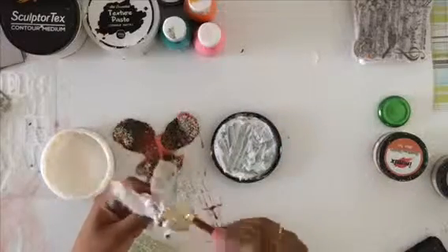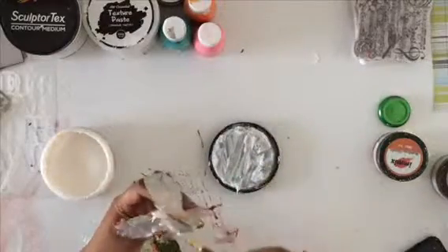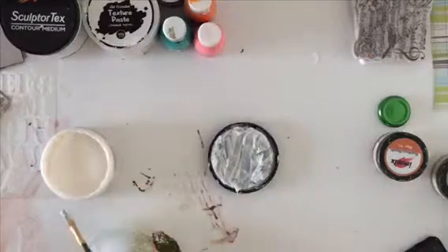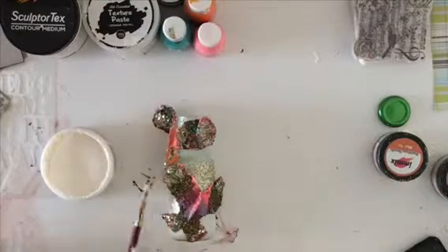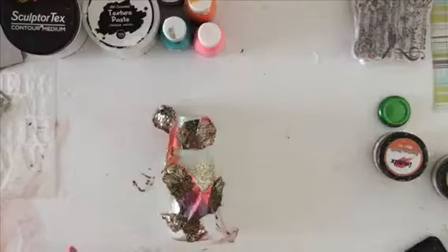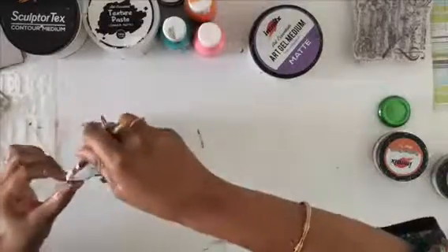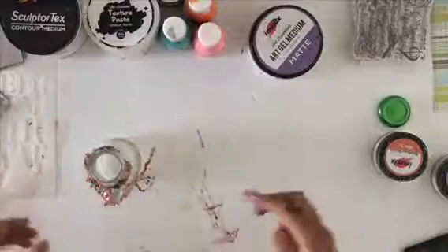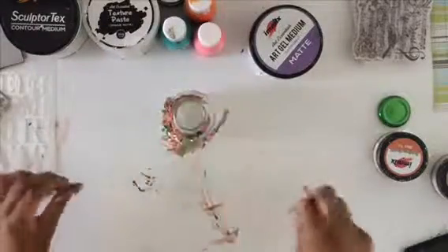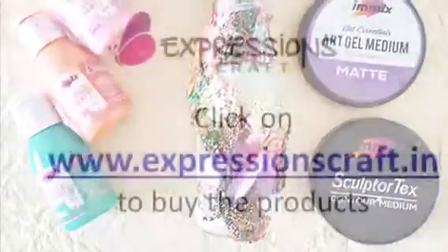Now I'm taking some gel medium over the butterflies and attaching them to the bottle. My DIY spring vase with blingy butterflies is ready! I hope you enjoyed this quick tutorial. I really enjoyed working with the fabric hardener and the contour medium — there's a lot of experimenting still to be done, and I'll keep sharing my reviews and projects. This is my last project with Expressions Craft — bye bye!